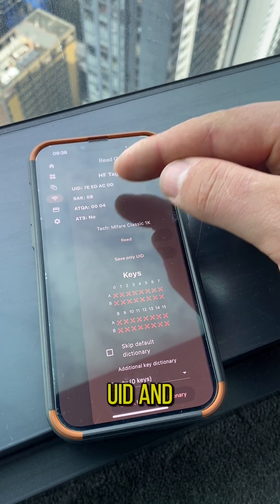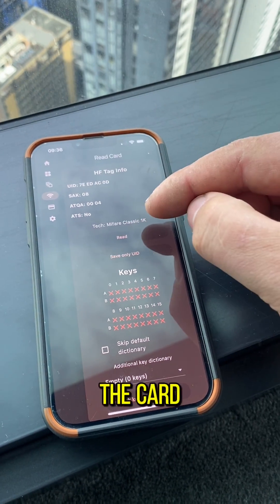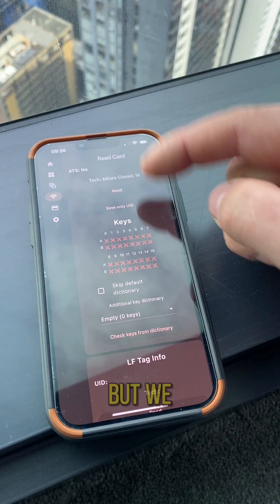Now we got the UID and a bunch of other stuff from the card, including what kind of tech it is, but we need these keys.